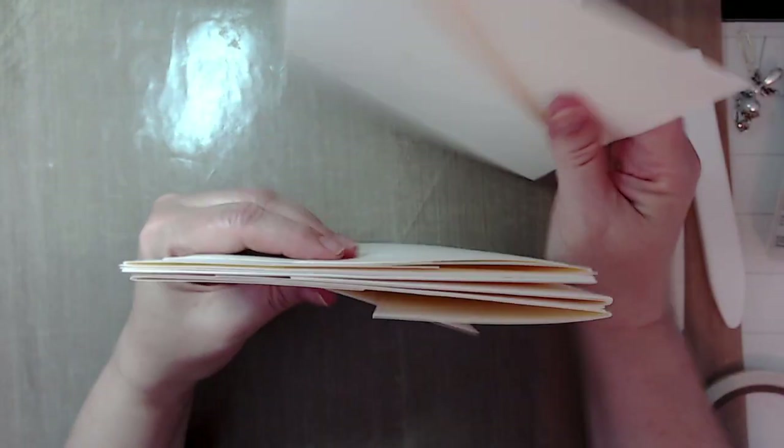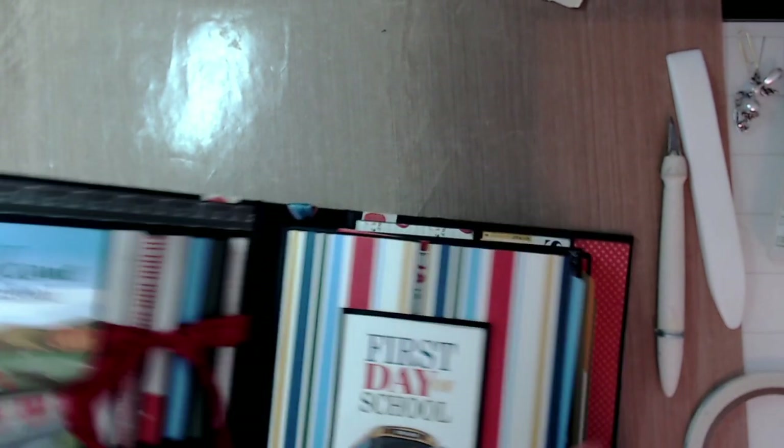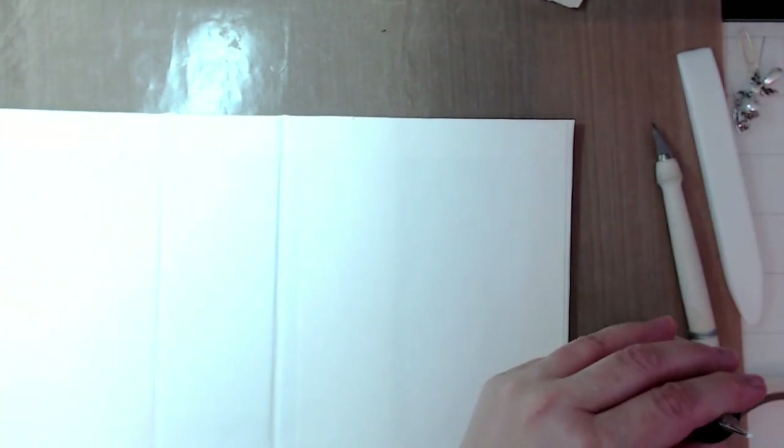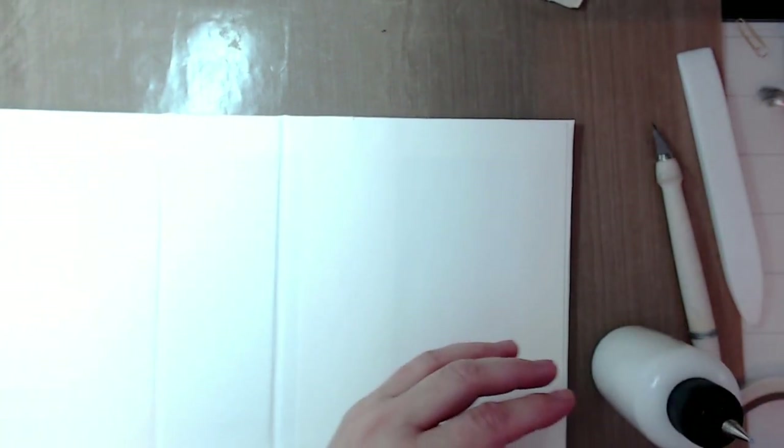The base pages are all done and ready to decorate. Next, let's do the two pockets on the inside back cover. I assume at this point you've already made your cover. Most people just like to put a simple pocket on the inside covers.